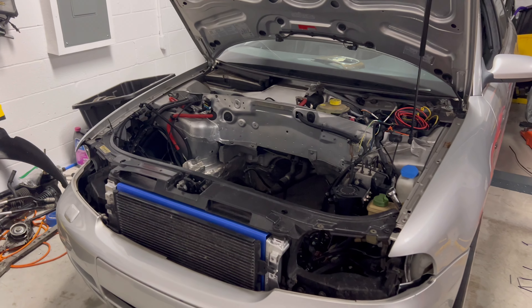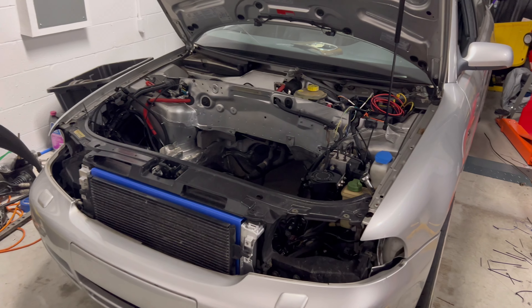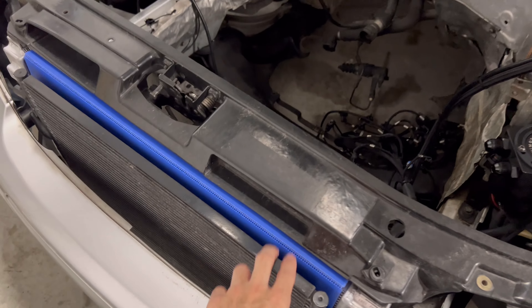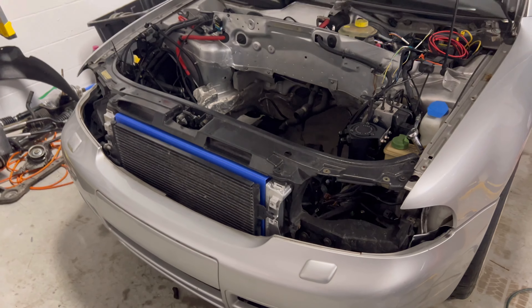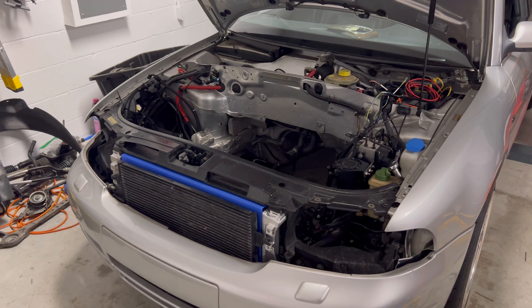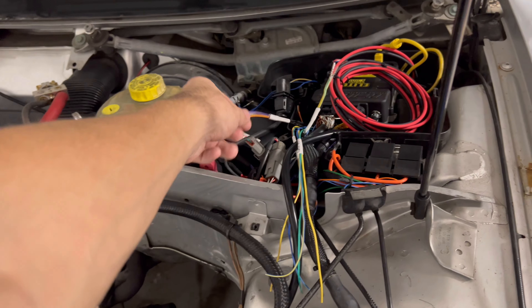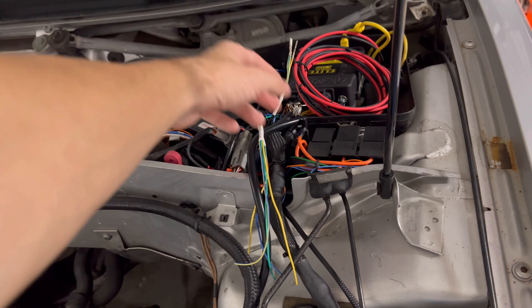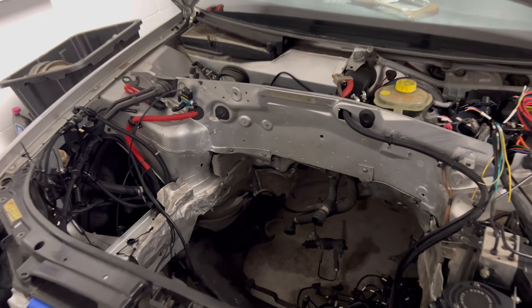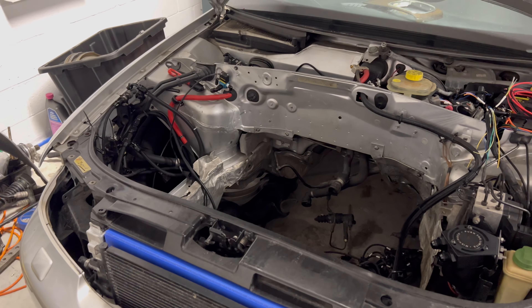I've been trying to knock out as much stuff as I possibly can with the car. As you guys can see, the first thing I got is a CSF radiator in there — I still got the protective stuff on it just for test fitting to see if I had to trim anything, but it literally just slid right in there like the factory one. I also got some wiring run for my flex fuel sensor, MAP sensor, GPS sensor, and fuel pump wiring.